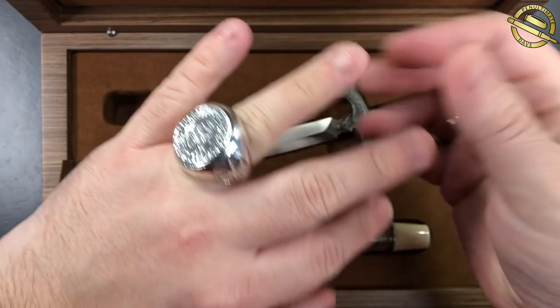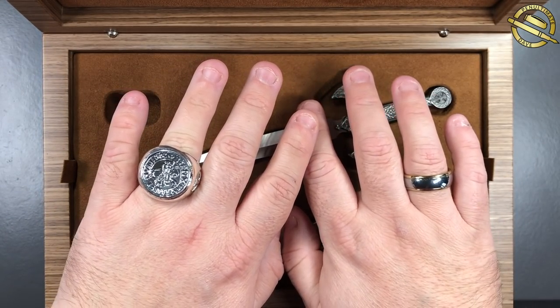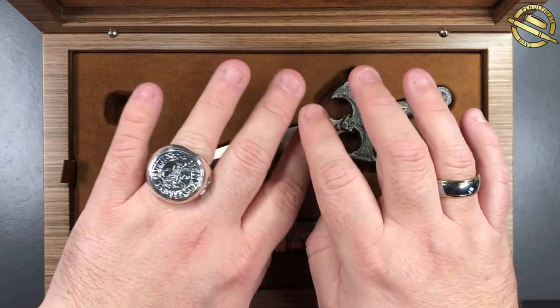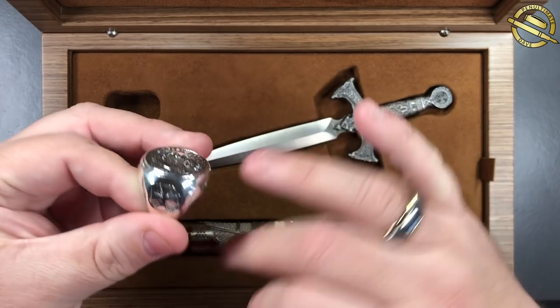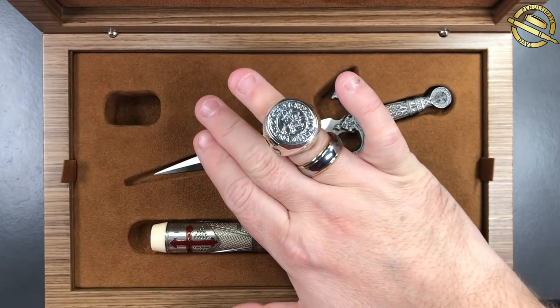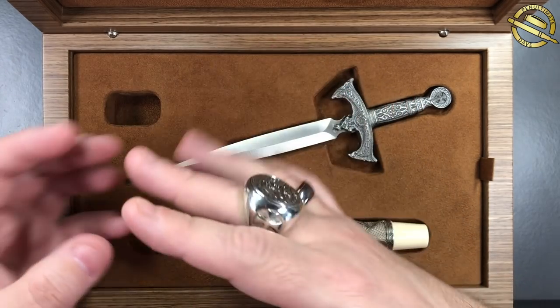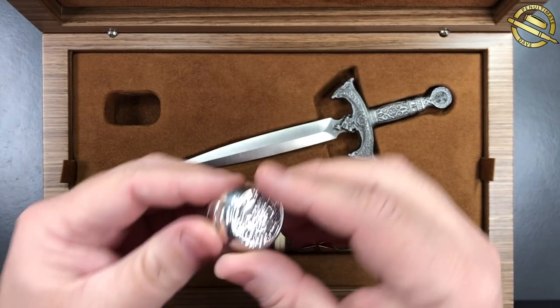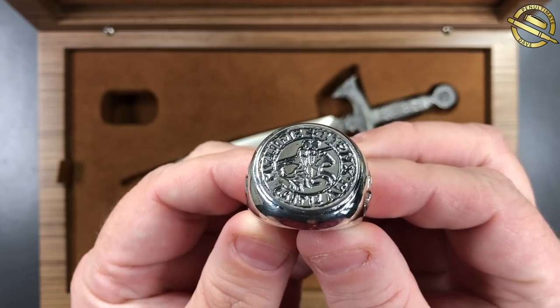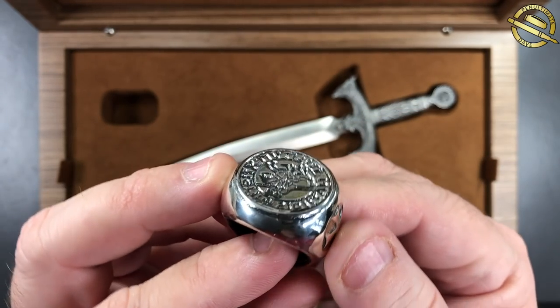It also comes with this lovely Knights Templar ring, which is a very weighty ring. If I put that on my finger here, you can see just how big that is compared to my other ring — it's a massive ring. And you can see a little bit more detail of the ring itself. It's a really lovely ring.